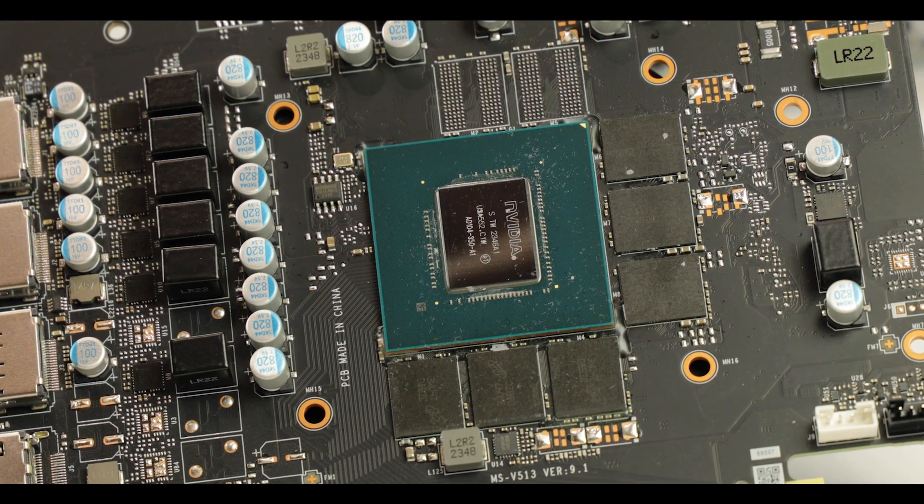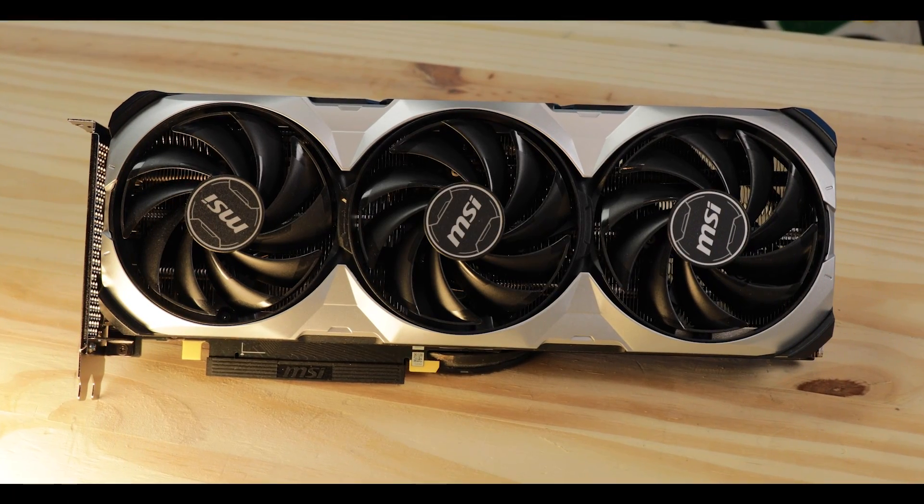I don't often do graphics card reviews — I'm more into the motherboard side of things and building. But once in a while the market provides opportunities to make things interesting. That's exactly what Nvidia has done releasing their Super lineup of video cards, promising not only greater performance but at the same time reducing price tags. It's been five years of inflated prices and finally prices are going down.